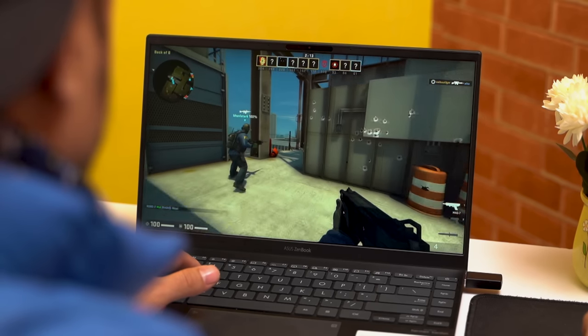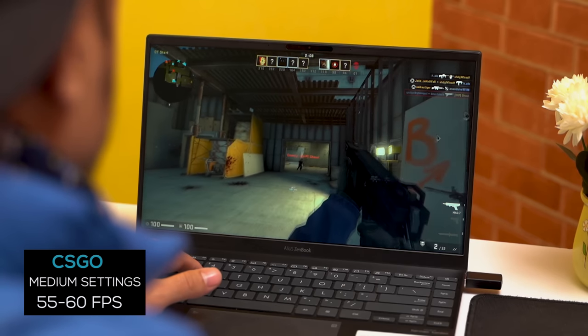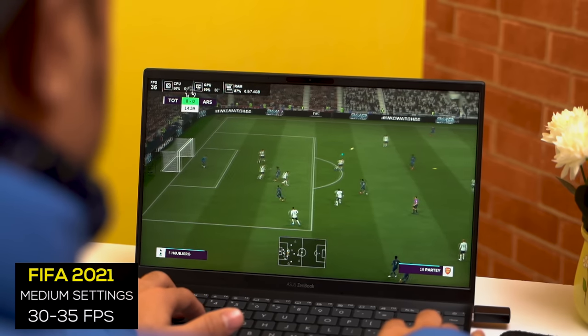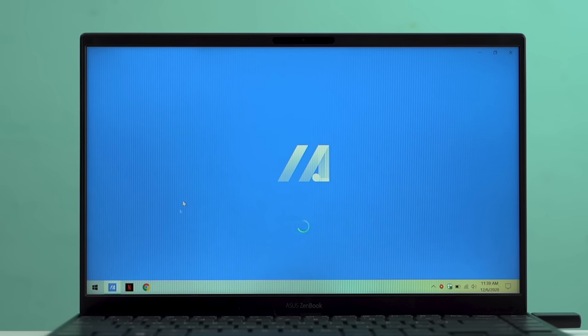The integrated Radeon graphics is impressive, easily outperforming competing Intel integrated GPUs. That doesn't mean it can run AAA titles, but it handles eSports titles and light games well enough. I tried CS:GO and FIFA 2021 — under medium settings I got 55 to 60 FPS in CS:GO, and FIFA 2021 is playable at medium settings with 30 to 35 FPS. However, continuous gaming can be an issue because things get really hot really fast.